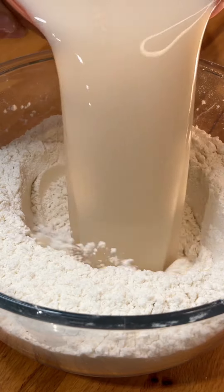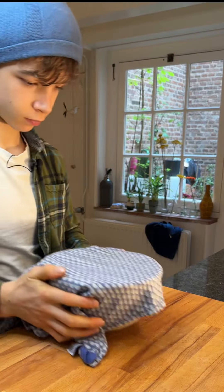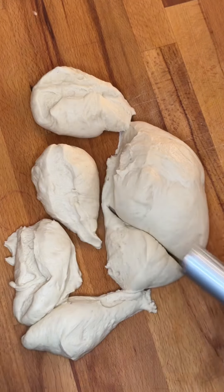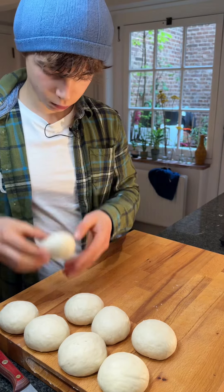Wake up your yeast in some warm water and mix in a bowl with flour and sugar. Knead it until an elastic dough is formed and cover. Punch it a few times and slice into equal pieces. Roll some smooth balls and let those rest another time.